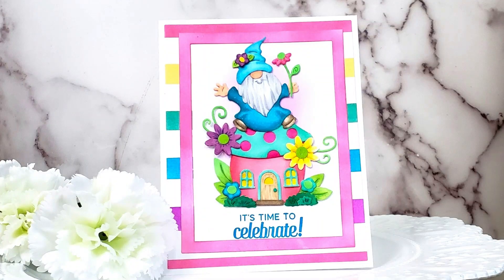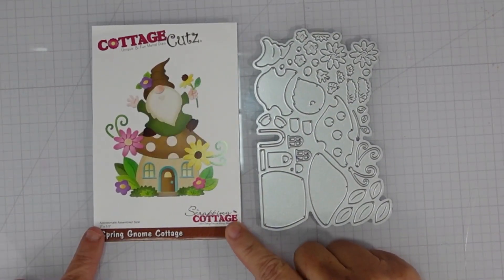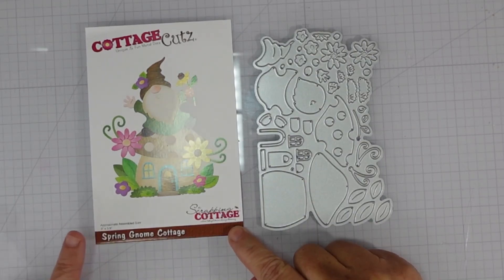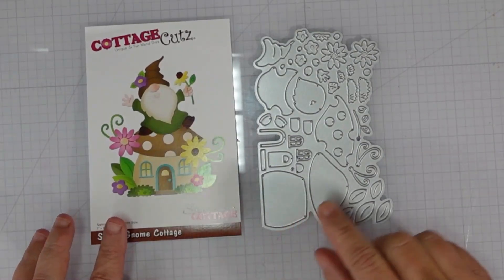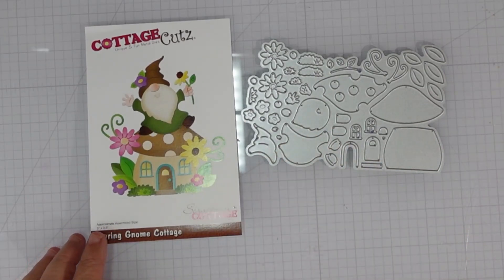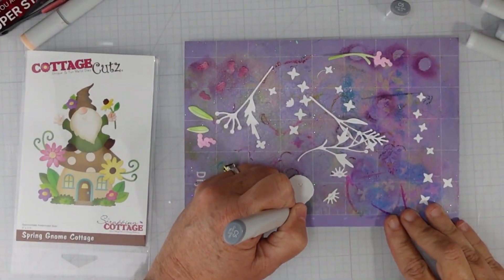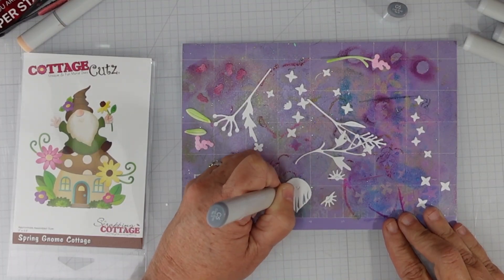Hi and welcome back for another Cottage Cuts YouTube tutorial and giveaway. This is Marla with Mad About Cards and Crafts, and today I have this delightful celebration card that can be used for any occasion. I'll be using the Spring Gnome Cottage die set — part of the spring release available at Scrap and Cottage. There are several different elements that can be used separately or together: a little mushroom house, some flowers, and of course the adorable gnome.